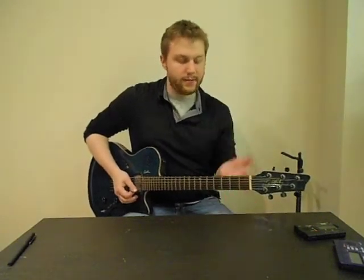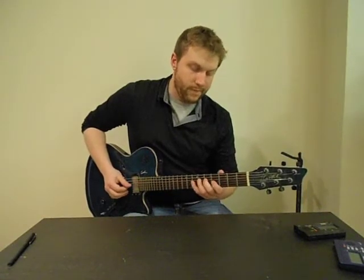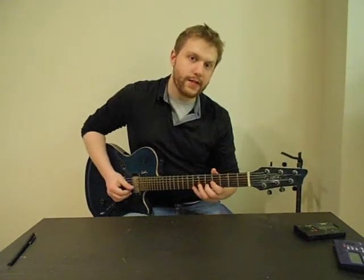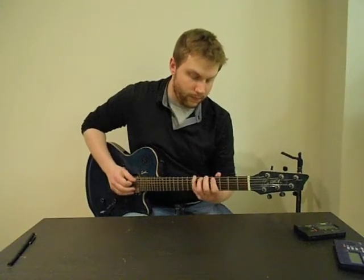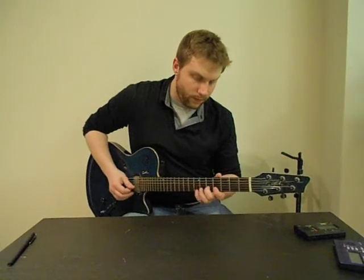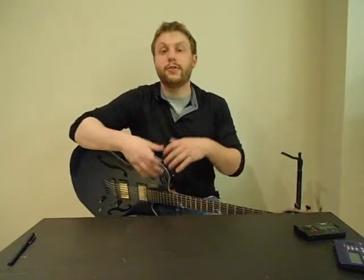So going all the way up and down: it's 5-7, 4-5-7, 4-6-7, 4-6-7 again, 5-7, 4-5 going up — and then 5-4, 7-5, 7-6-4, 7-6-4 again, 7-5-4, and then 7-5 coming back down. And that right there is the major scale. Play along with it, learn it, and once you have it in your fingers, play it a few times so you can memorize it. Once you have it memorized, you'll be really surprised with all the things you can do with it. Hopefully you found this useful — let me know if you have any questions. Thanks.